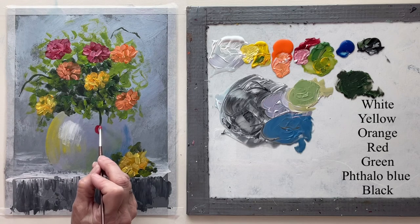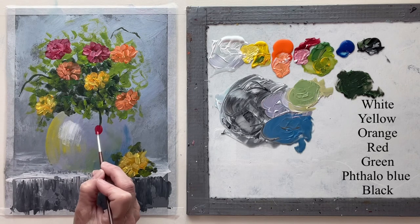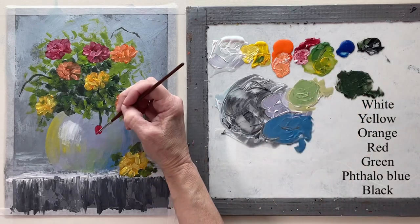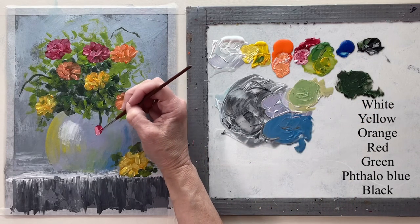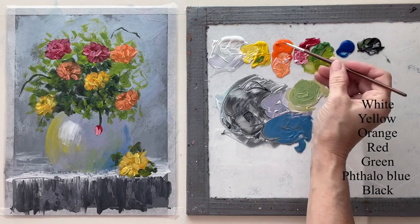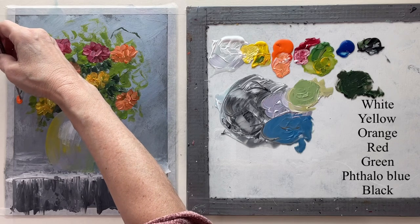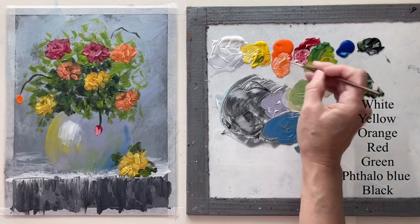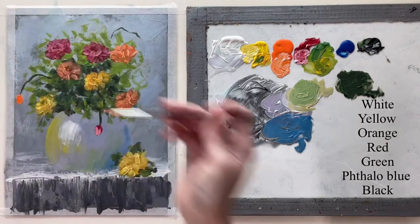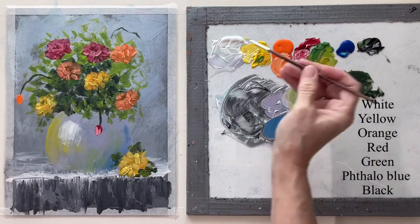So with just plain red I just want to make like a kind of an almond shape and then put a little highlight on it. No detail. Same thing with orange and yellow. You can put as many of these as you want.